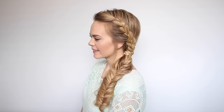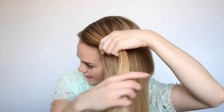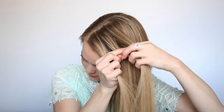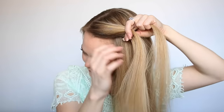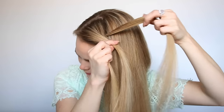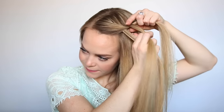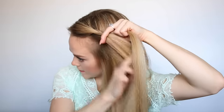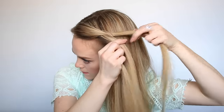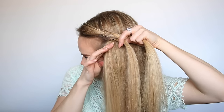The second hairstyle is this lace braid and fishtail combo. With a part on the right side, pick up a section of hair near the forehead. Divide it into three pieces, and we're going to use this section to create a lace braid. Take the strand on the right, cross it over the middle, then take the strand on the left, cross it over the middle. Cross the strand on the right over the middle — we're not going to bring in any hair on this side of the braid. Then cross the strand on the left over the middle, pick up a new section of hair, crossing it over the middle and adding it into the braid. Repeat, picking up new sections and bringing them into the braid.